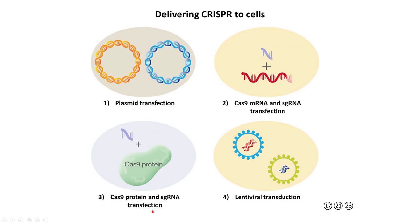Another approach is to use recombinant Cas9 protein made in a laboratory, combined with guide RNA that has been synthesized or transcribed in the lab. You mix the RNA and protein together in a test tube and then deliver that ribonucleoprotein into cells. This is probably the most potent and most active way of doing CRISPR.